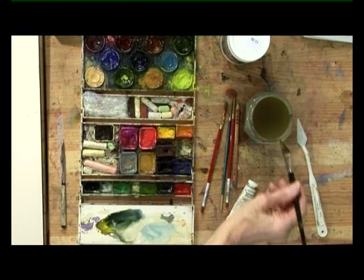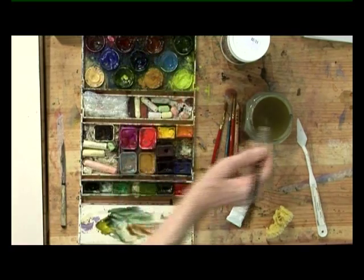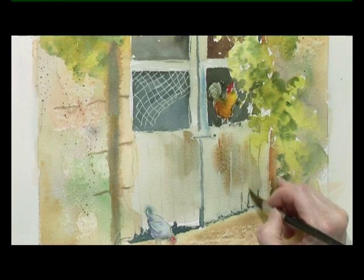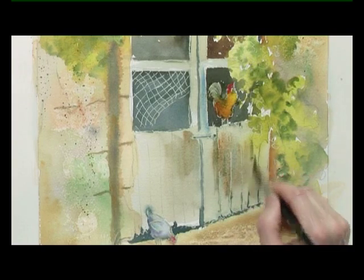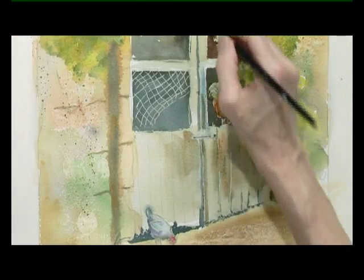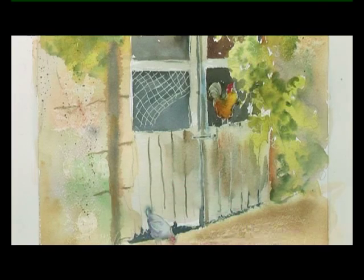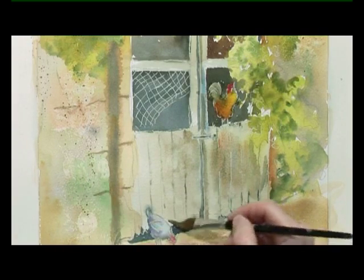I'm going to put some weathering on this door while it's still wet, and some lines of the planking. This is with blue and burnt sienna again. I'm going to have some streaks down the door, and at the edge of the door here — I think that's partly open, that one, but it's still looking old and weathered. Using my tissue, I can dab that, just softening things.